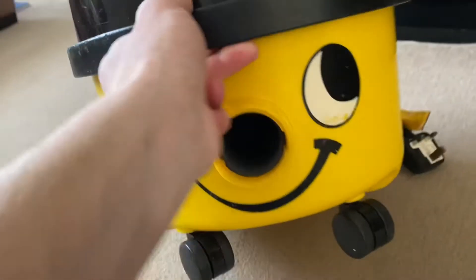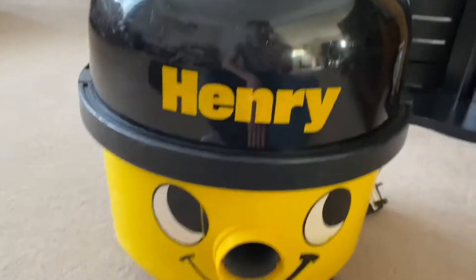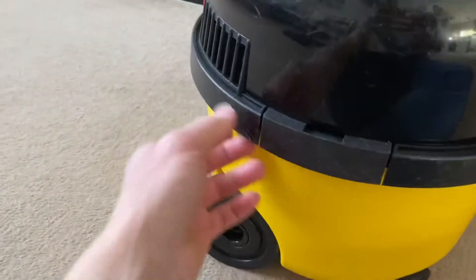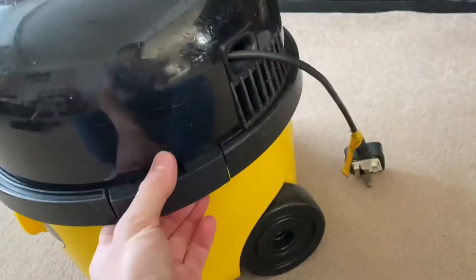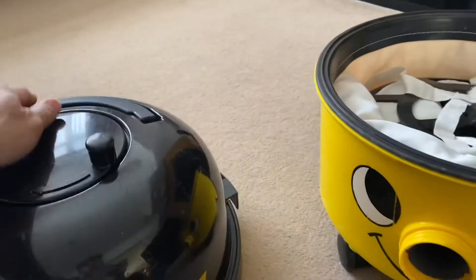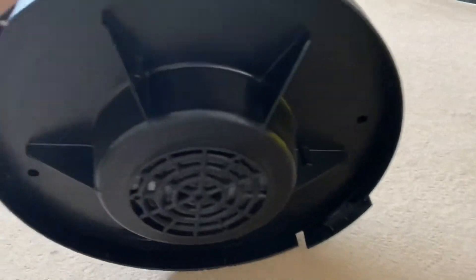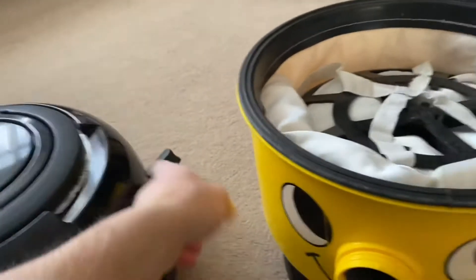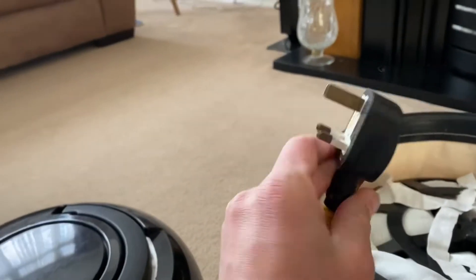I'm going to do a little in-action video. Since I got this machine last year, I've been pretty much using it as a daily vac. There have been a few times where I've used a different machine or maybe an upright, but it's done pretty well. You can see it's all nice and clean still. I've changed the cable on it since I got it — it's got a seal plug on it now.